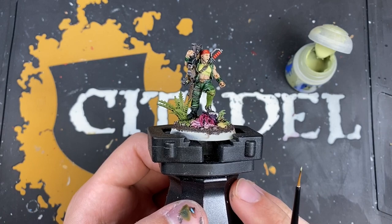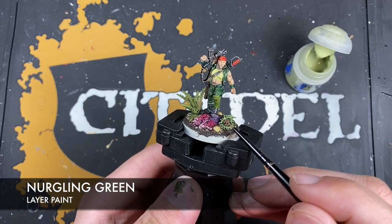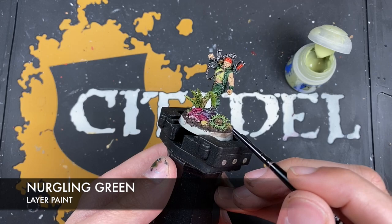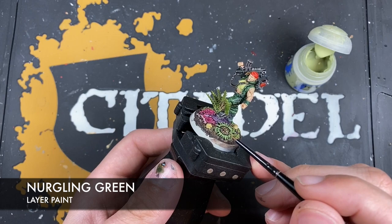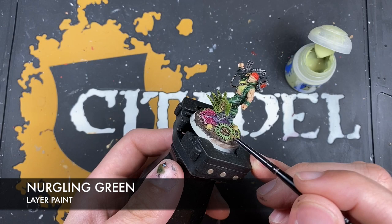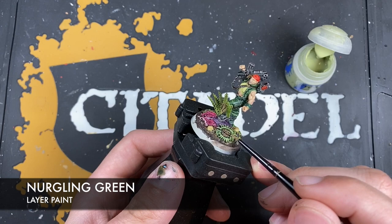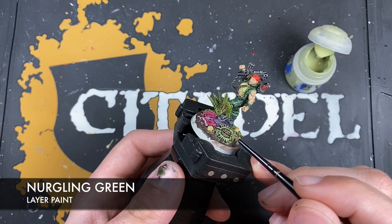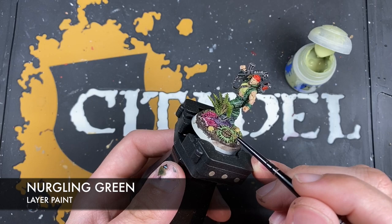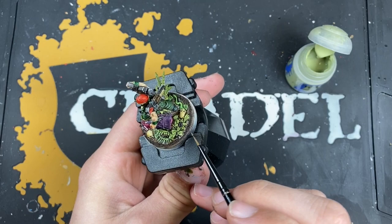With that Stirland Battlemire applied, it's now time to add some highlights to that base. The first color is Nurgling Green — use this on any areas that are quite pale, such as where you've done Creed Camo, highlighting the sharp edges. Also use Nurgling Green to highlight the little suckers and things on the large plant. Just go around using this on any areas that are really pale.